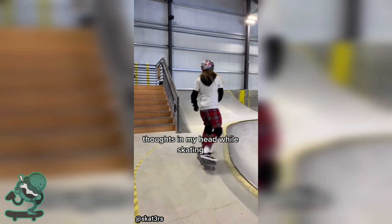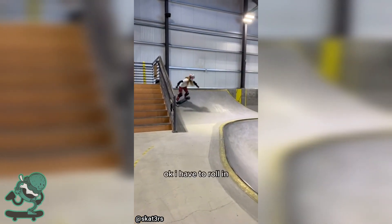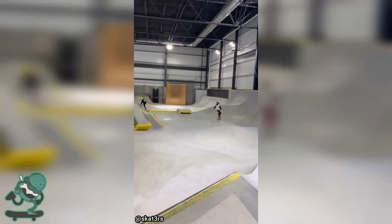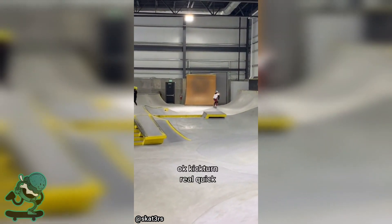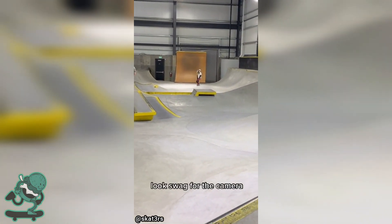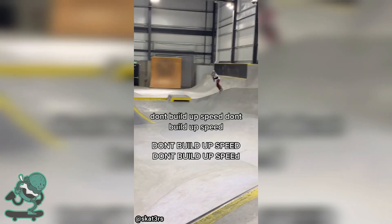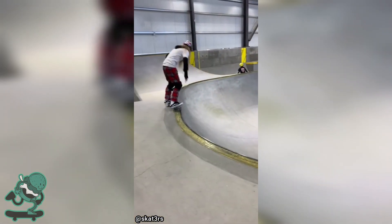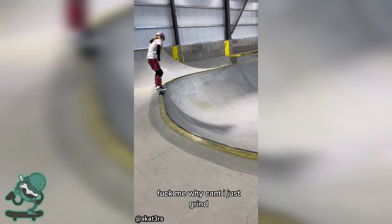What's in my head while skating: okay, I have to roll in — shit, that was scary. Okay, kick turn real quick. Look swag for the camera, don't build up speed, don't build up speed. Why can't I just grind?